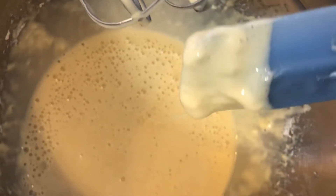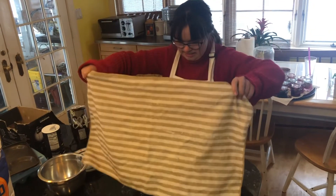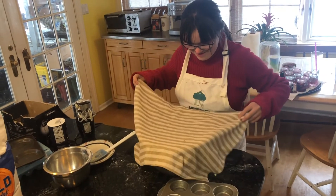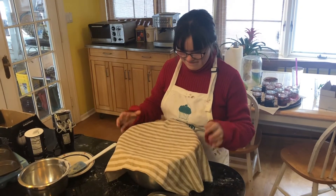It's quite runny still. We're just covering that and we're going to let it sit and rest. You can do it for as little as half an hour, but two hours is optimal. It should kind of thicken when it sits.